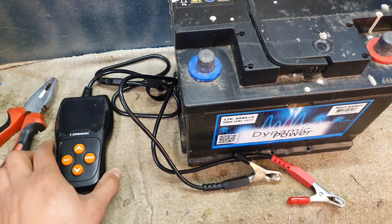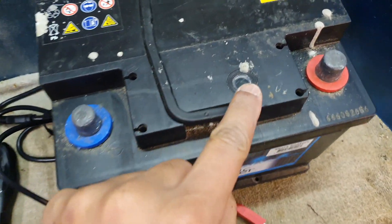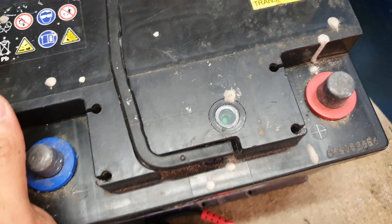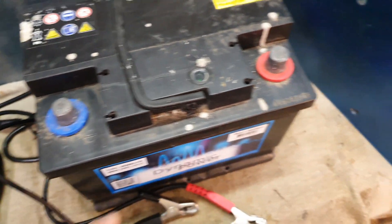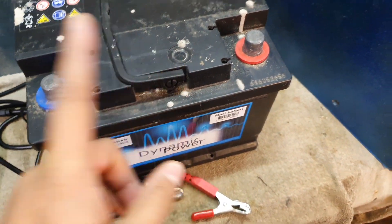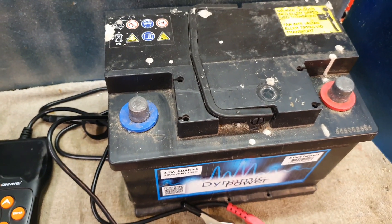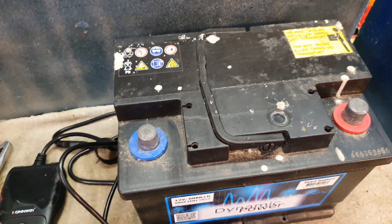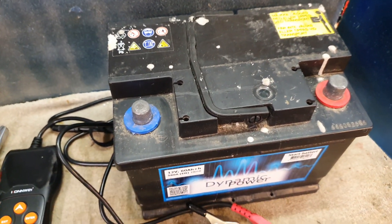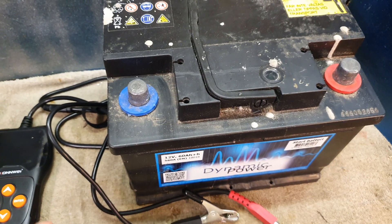Many of us usually check our batteries either by the little indicator light — as you can see it's green, so it shows the battery's in good order. Sometimes it's supposed to be black in some models, as written in the instructions. Or some of us just put a simple multimeter and check how many volts the battery gives, and if it gives more than the resting voltage — 12.5 or 12.4 volts — then we think the battery must be fine.